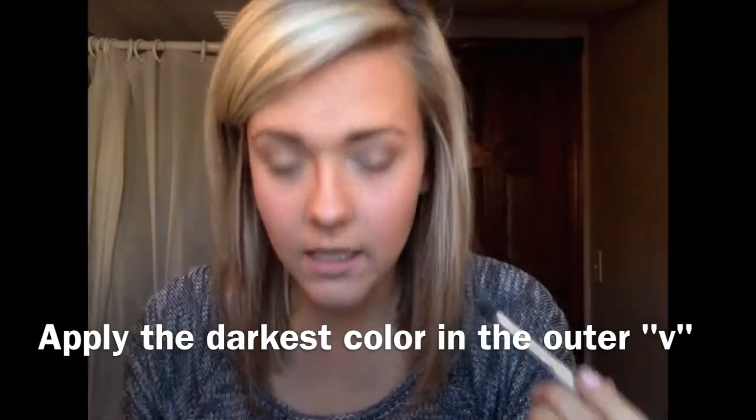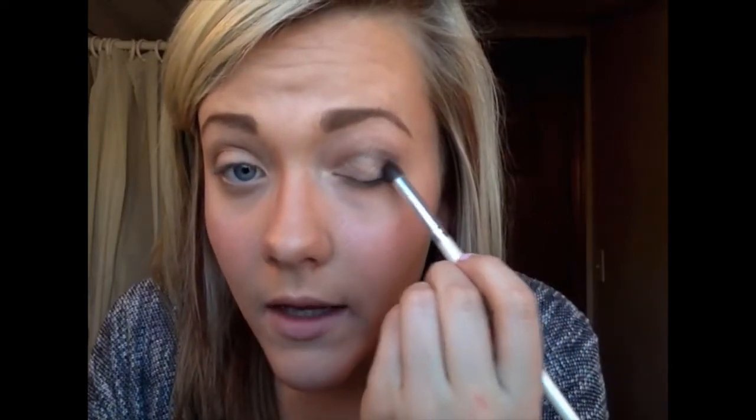The outer V on your eye literally makes a V shape at the outer corner. If you want to achieve a smoky eye look, that's where you will focus the darker colors — just in the outer V. You won't bring it into the inner corner or necessarily into the crease. I dab the brush into the product, tap the excess, and dab it into a V shape. Then I add more product to make that color darker and more intense.